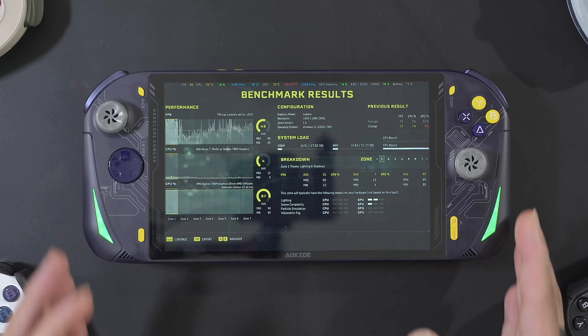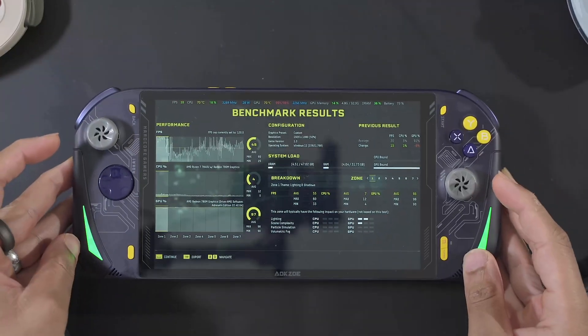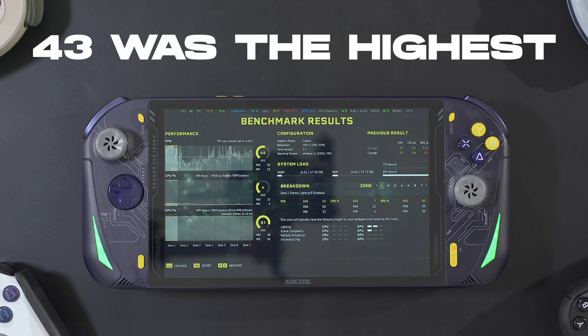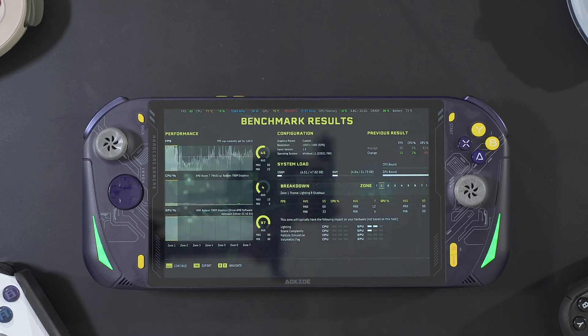We ran the Returnal benchmark at 1080p low settings and got an average of around 45 fps, which I believe is one of the highest scores we've gotten on the Returnal benchmark. It's definitely a pretty high score for Returnal. The thing is, it was only utilizing about four and a half to five gigabytes of VRAM, so 32 gigabytes is definitely unnecessary.